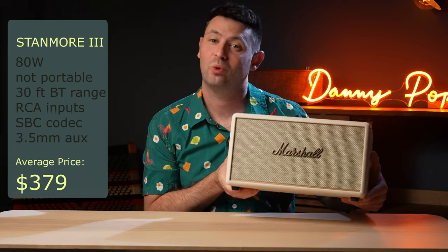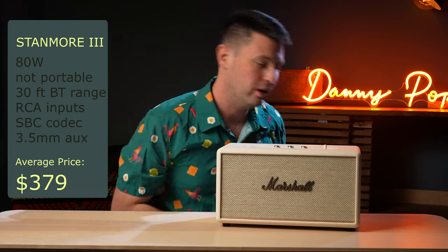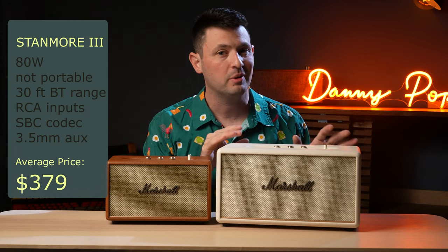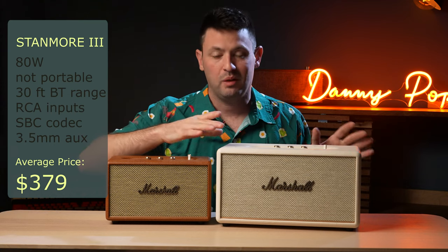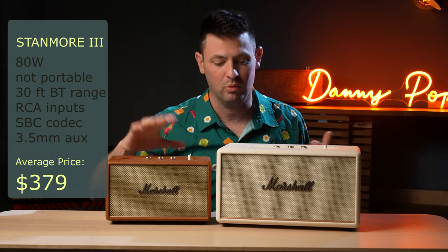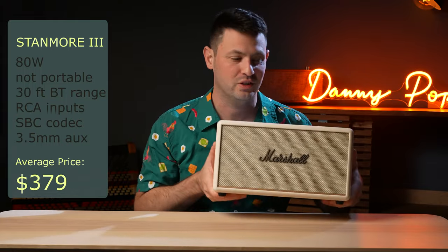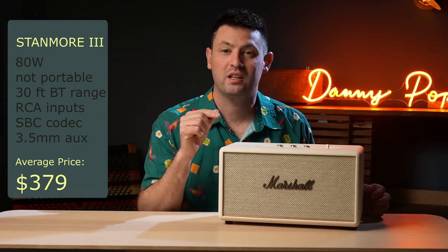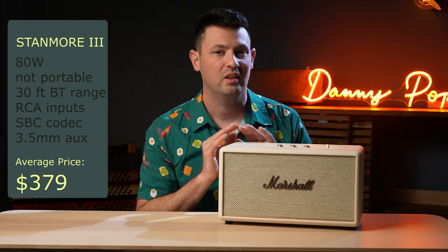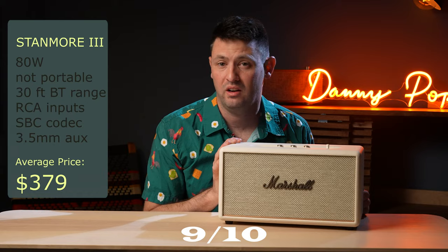Now for the Stanmore 3. This is a phenomenal speaker — it's kind of the middle option between the Acton and the Woburn. It gets quite a bit louder than the Acton, though I wouldn't say the quality of sound is dramatically better; it's definitely a little more bassy. The Stanmore 3 is worth stepping up to if you just need a little more volume than the Acton but don't quite want to spend the money for the Woburn. Sometimes this rectangular shape just looks really good in your house, fitting nicely into a bookshelf where the Woburn might be too large. If you had to choose between the Acton 2, Stanmore 2, or Stanmore 3, step up to the Stanmore 3 — the sound will blow you away compared to the 2 series. I give it 9 out of 10 in the Marshall lineup.